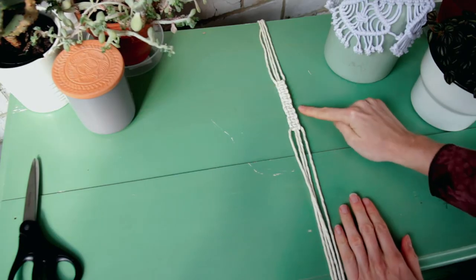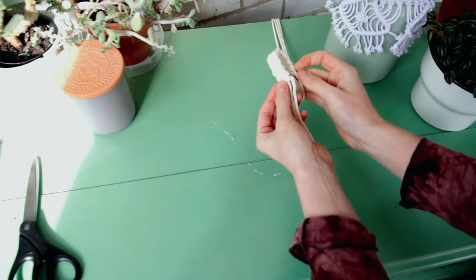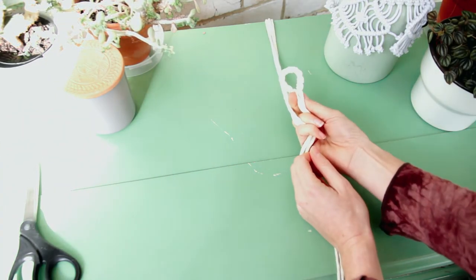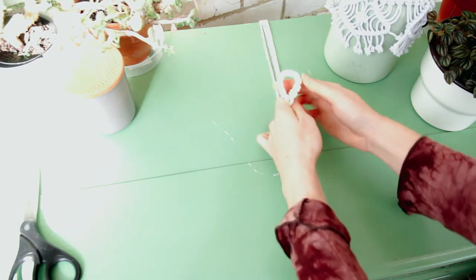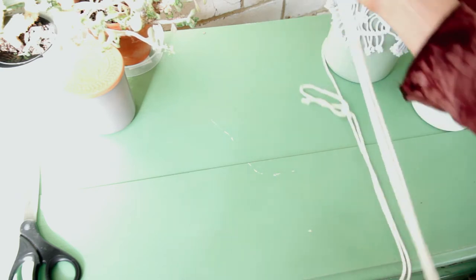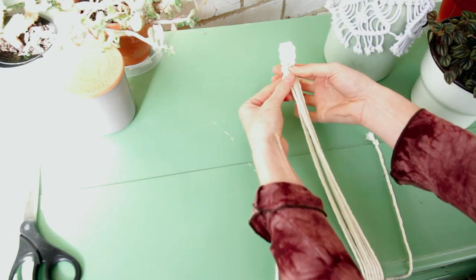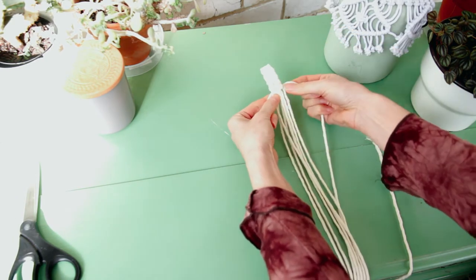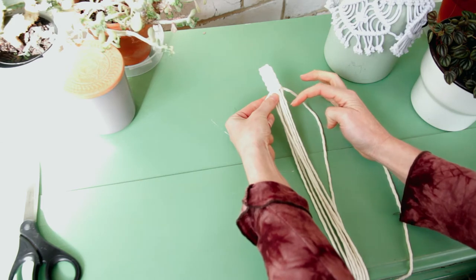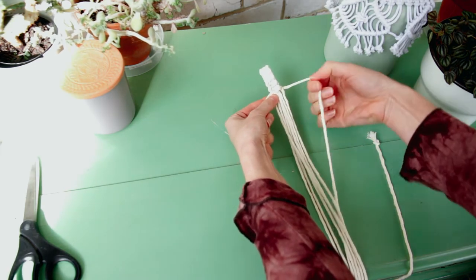You want to knot a total of 10 square knots in a row and that should give you enough to create a gorgeous little loop that you're going to hang your baby mobile with. Now bring the two ends together and grab the two outside cords on one side, then create another five square knots around all of the other cords in the group.